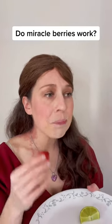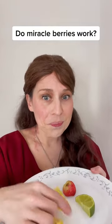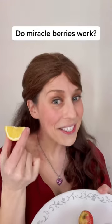I can definitely see that. It definitely has a sweeter, more amplified taste. Now for the real challenge — I will bite into this lemon and see what happens this time.